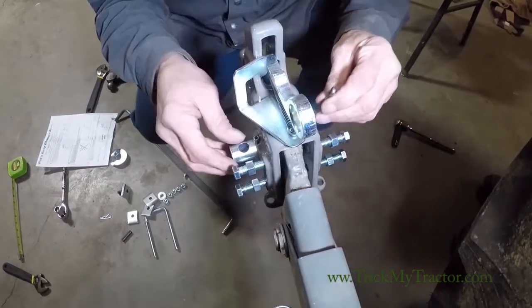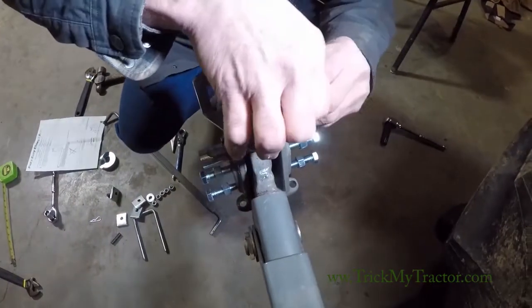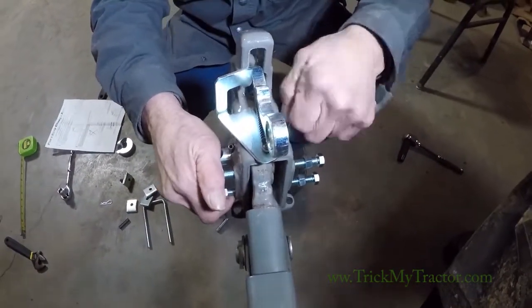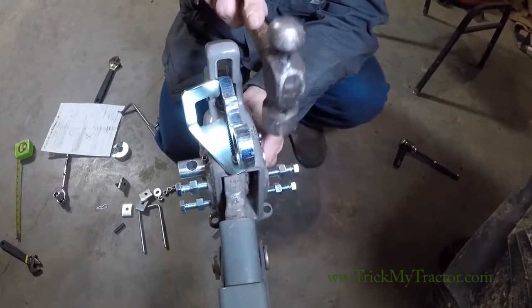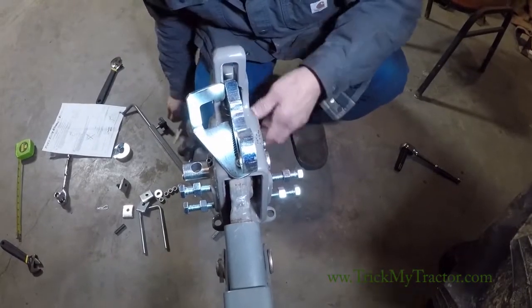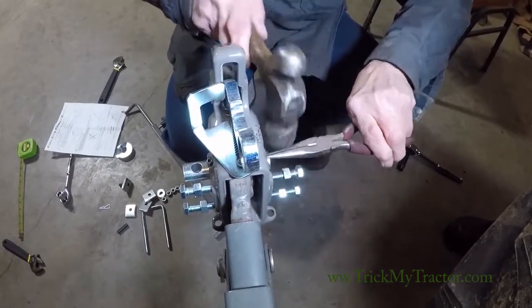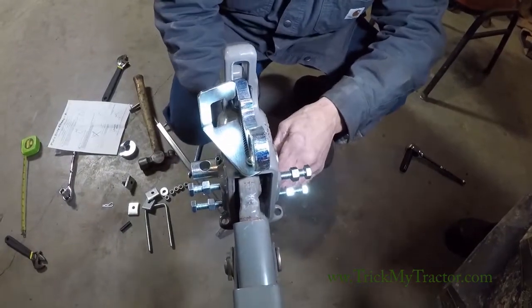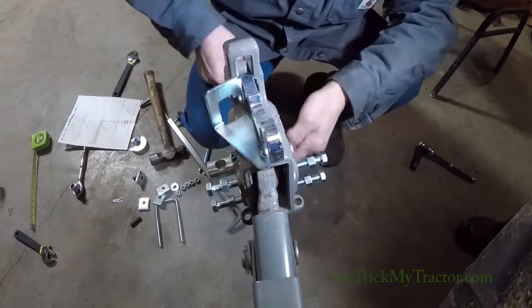We put the hitch in and we'll put our cotter pin in. Then you spread your cotter key — you'll be surprised how easy it is to do that.